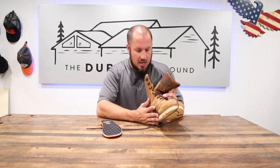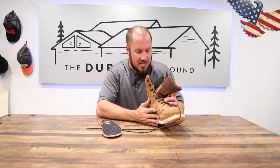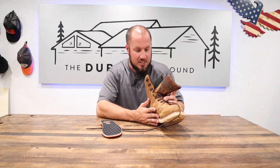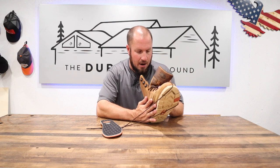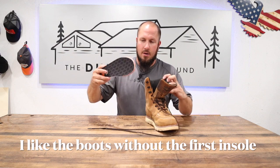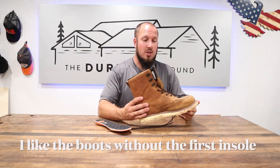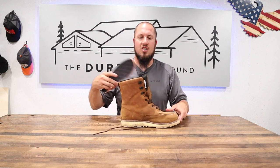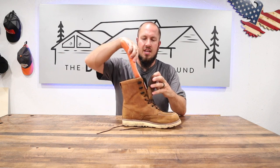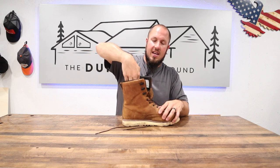It says keep me in for a regular fit if you're a D-width, and take me out for a more relaxed fit if you're an E-plus width. That explains it. So if you find that this boot is too tight when you get it, you can take out the insole until you wear it in, and then you can put the insole back in and have a nice tight boot again.